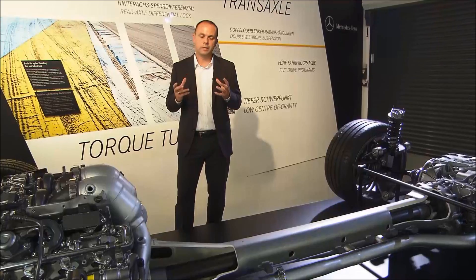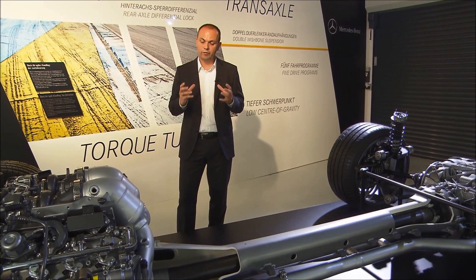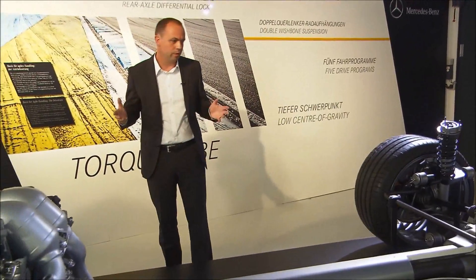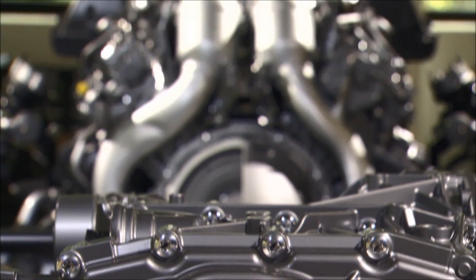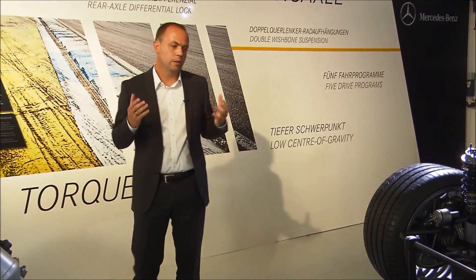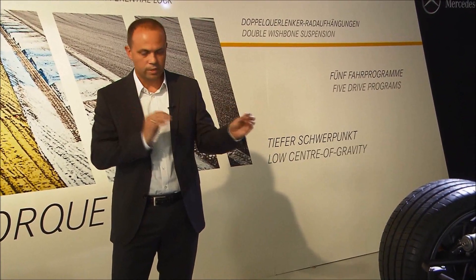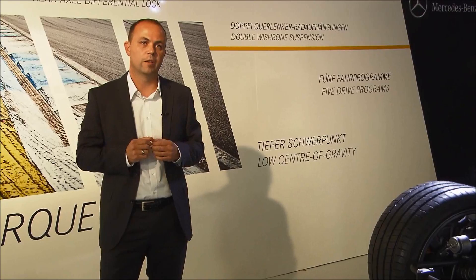The key component within these active mounts is a magnetic fluid, influenced by an electronic magnetic field, allowing us to stiffen or soften the mounts within a millisecond. But all these systems don't really work together if you don't carefully integrate them in the development process. That's why we introduced a new role: our Vehicle Dynamic Integrator. This person ensures all teams share one common goal and makes the key decisions needed to bring all these systems into one perfect integrated system, achieving maximum driving performance.